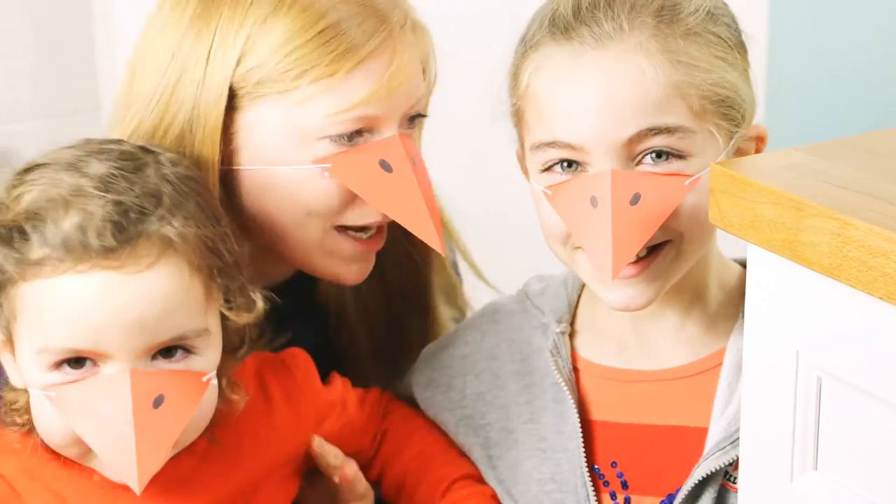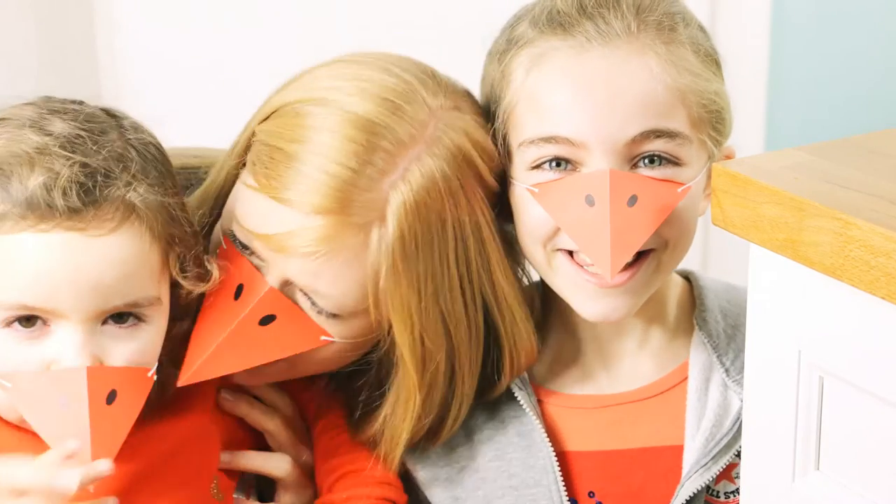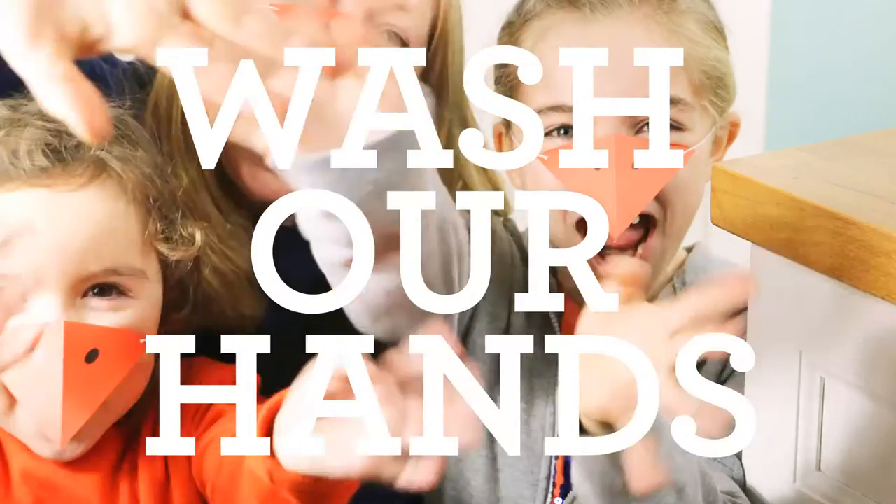As you can see, we are big fans of this Chicken Dipper recipe, but before we get started, we need to... Wash your hands!